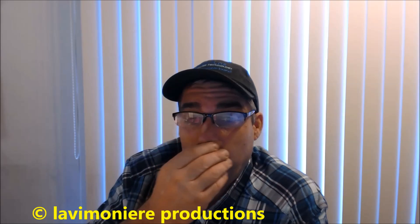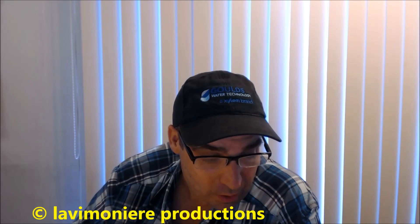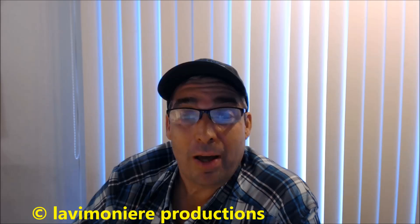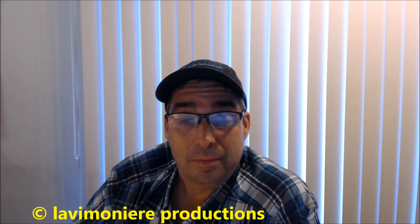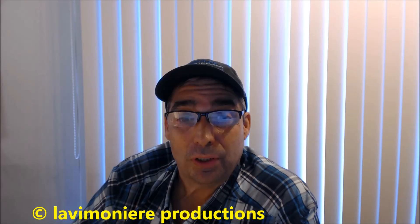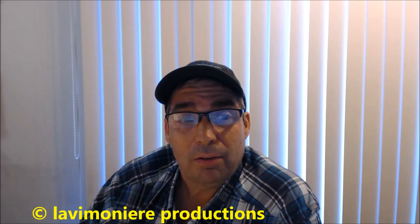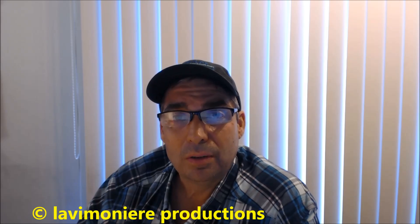Anyway, just wanted to do a quick vlog of my thoughts on Taco's new technology. I haven't bought any or put any in yet, but these are problems I can see in the future. Time will tell. Thanks for watching guys. It's kind of in between seasons — been sitting at 64 degrees today, getting down into the 30s at night. Heating season's on its way and I'll be posting whatever I work on.